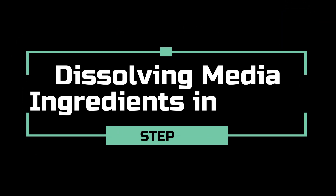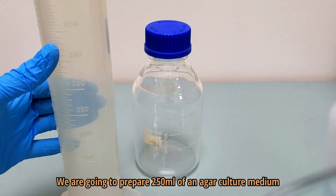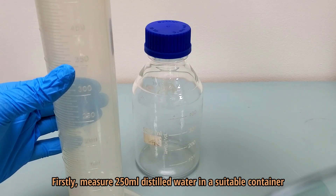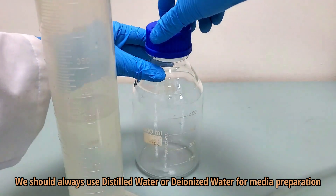In the first step, we are going to dissolve media constituents in purified water. In this video, we will prepare 250 millilitres of an agar culture medium. Firstly, measure 250 millilitres of distilled water in a suitable container. We should always use distilled water or deionized water for media preparation.